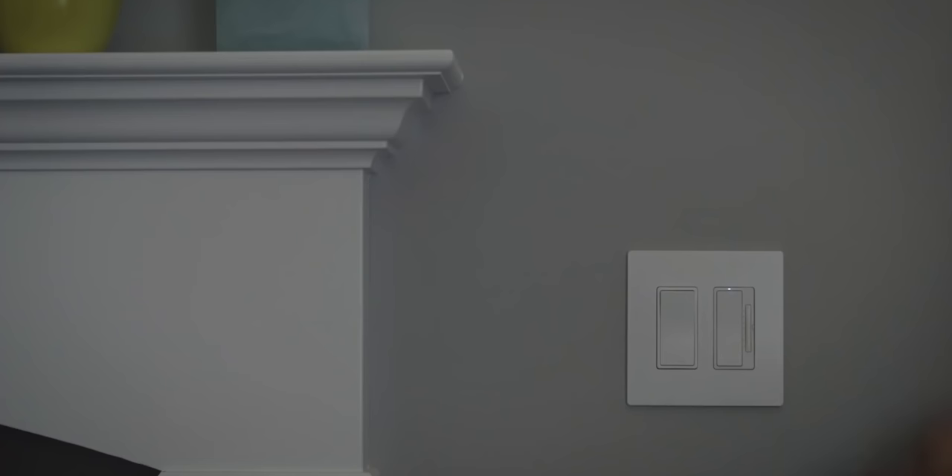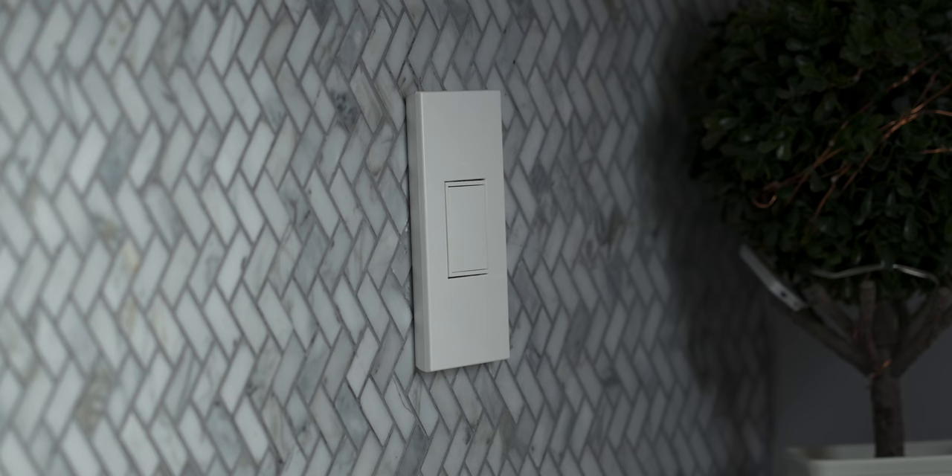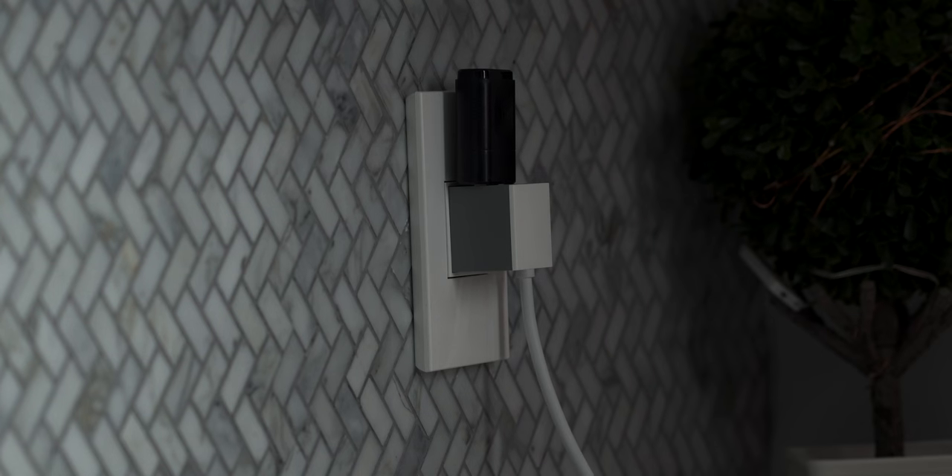If you've never heard of Legrand, just know that they make some of the best switches, lighting wall plates, and electrical accessories for the home. I actually already bought a couple of items for my house that I've been using for over a year now. I have their pop-out outlet and also their toggle switches.